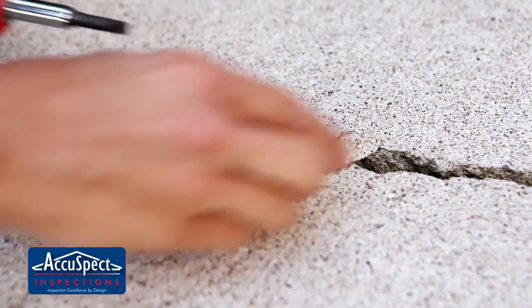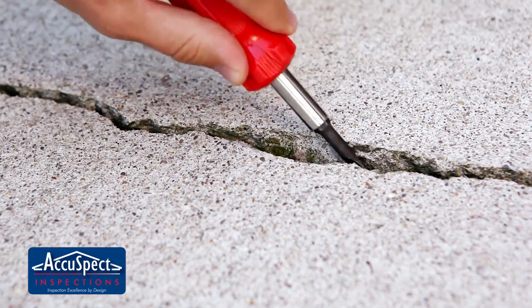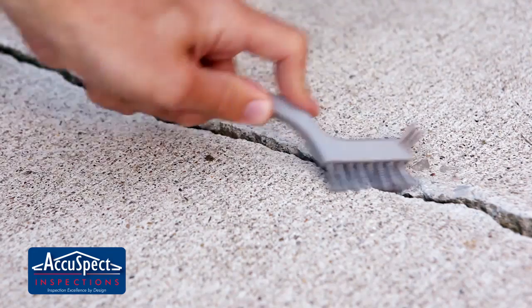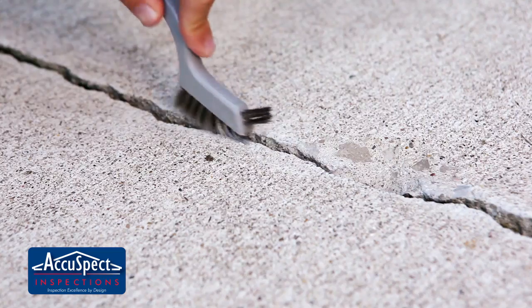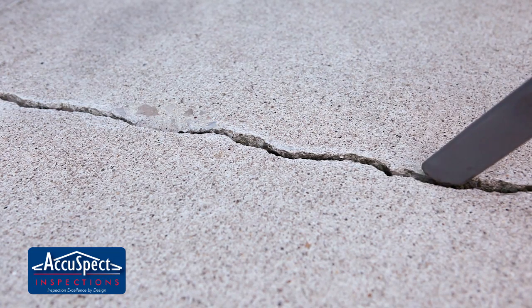First, you need to clean the area that needs repaired. With the trowel or screwdriver, scrape any small pieces of concrete and debris out of the crack. Take the metal brush and brush along the crack to remove the finer pieces. Then use your air compressor or vacuum to remove any remaining dirt or debris.